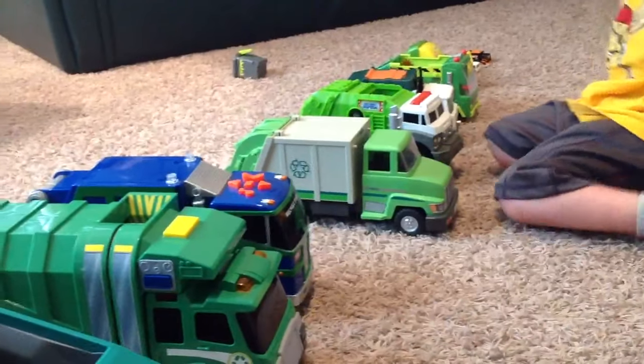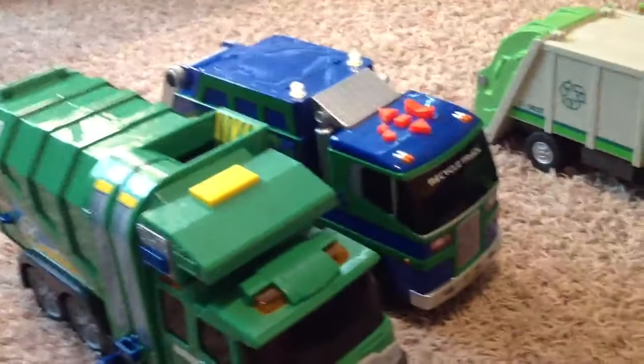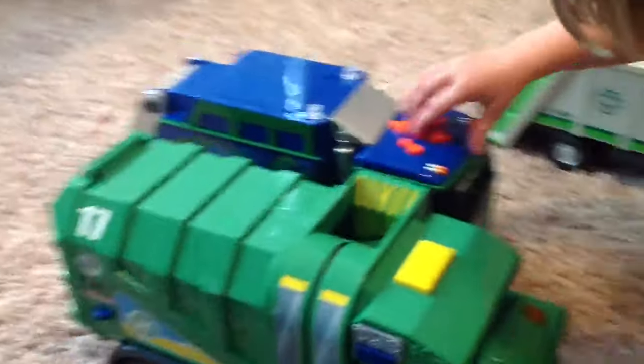Can you show me this blue one? Are the wheels moving? Oh, and it makes noises too. It is moving backwards.